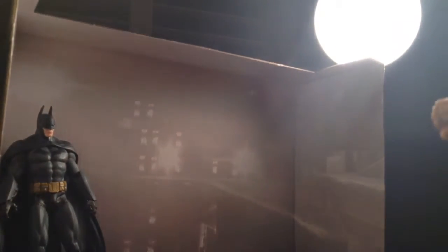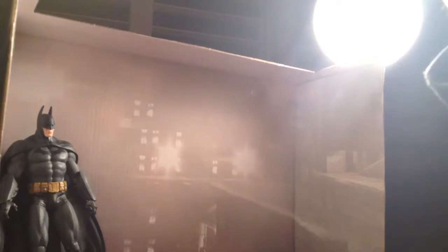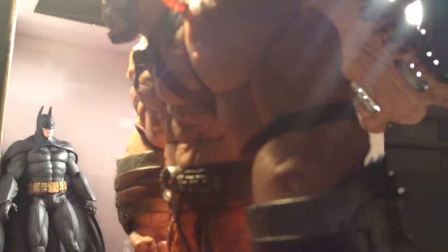Bane is a friggin tank. Starting with the bottom - very detailed with the feet. His pants are orange, which indicates he's in Arkham City. This is him jacked up on Titan - not the regular serum Venom, it's Titan, which makes him huge. You can see this red stuff flushing through him.